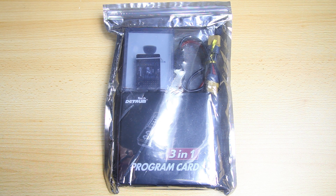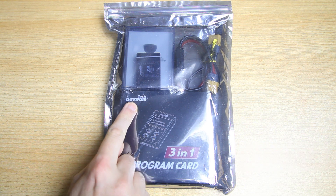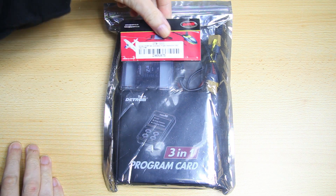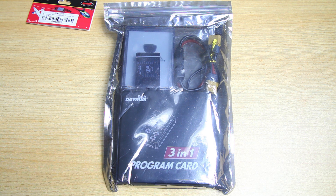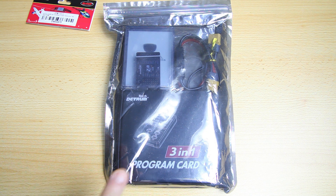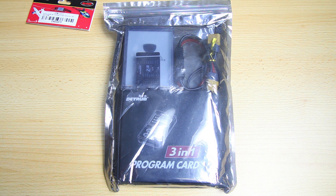Hi there guys, welcome back to the Dutchessie channel, thank you very much for tuning in for a first video on the content of this bag from Detrum. I hope you'll be able to see that there was actually a label on the back - Detrum - and this bag contains a flight stabilizer for RC airplanes, a pretty elaborate flight stabilizer actually. And by the way, this is clearly not a box, so this is definitely not an unboxing.